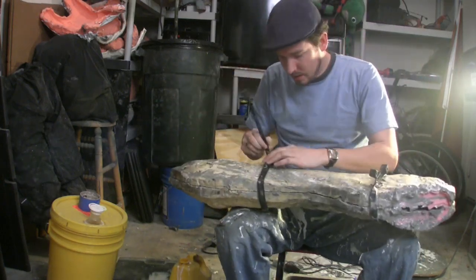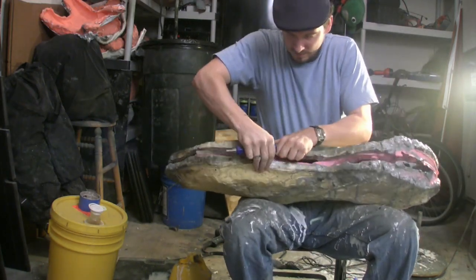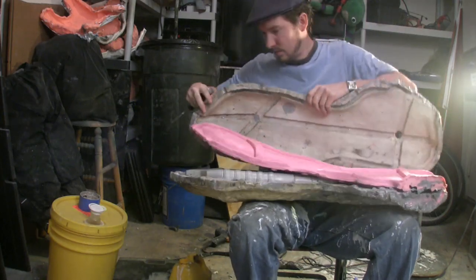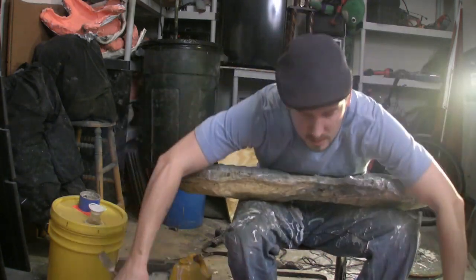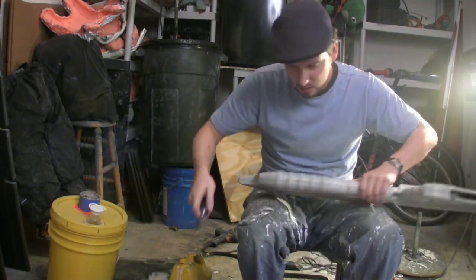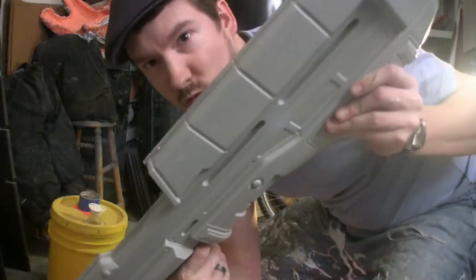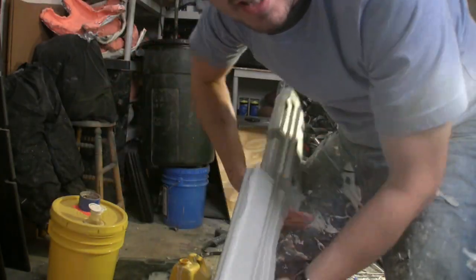It's been about an hour, so let's go ahead and remove the clamps. Check it out — not bad. Assault rifle. Nice and light, nice and solid. Ready for a flashlight, a barrel, and a nice paint job. Thanks for tuning in to this week's podcast. I hope you learned something about how I make these assault rifles. We'll catch you next week. See you then, guys.